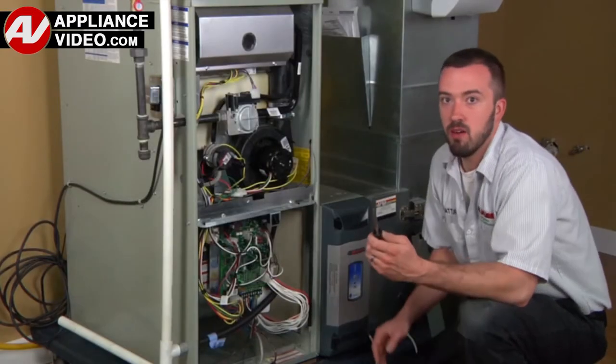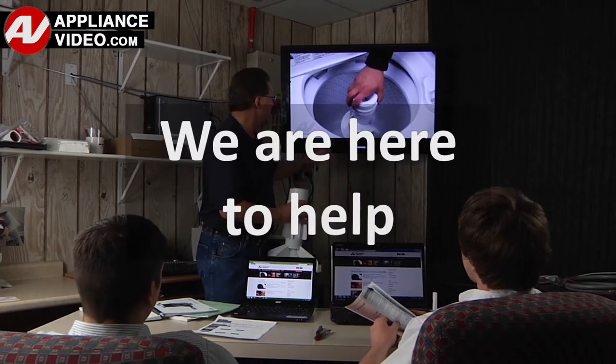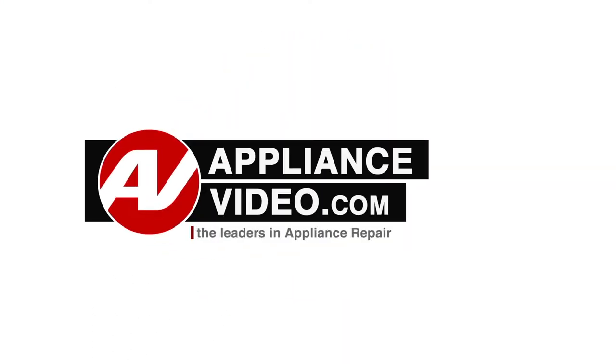ApplianceVideo.com provides high-quality repair videos that anyone can follow, regardless of their skill level. We are here to help. Click on the link below to view this repair video, and let us help you do it right the first time. Thank you.